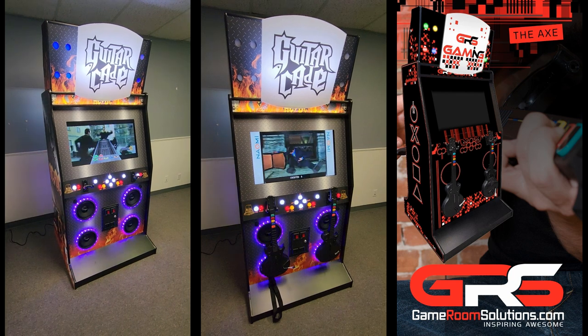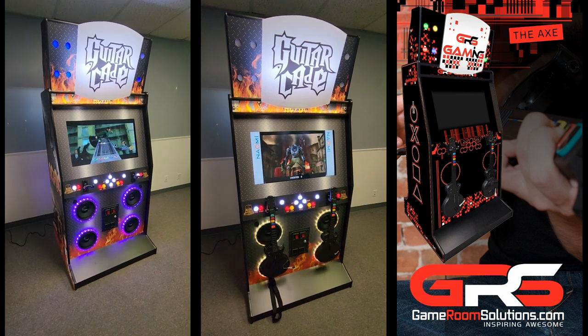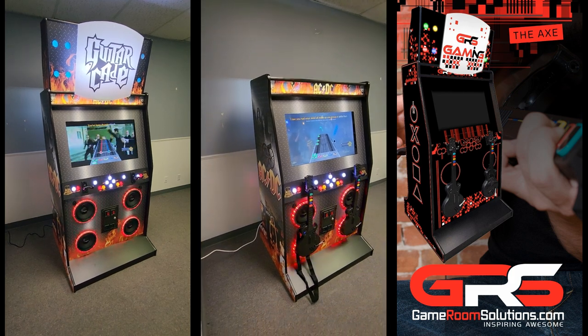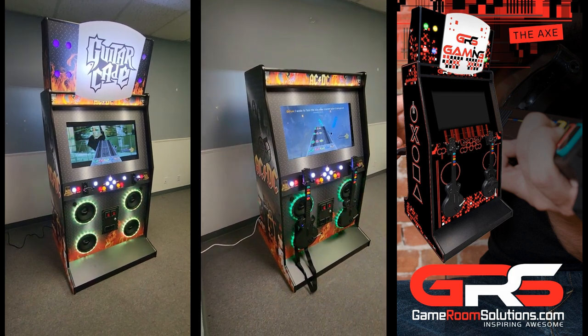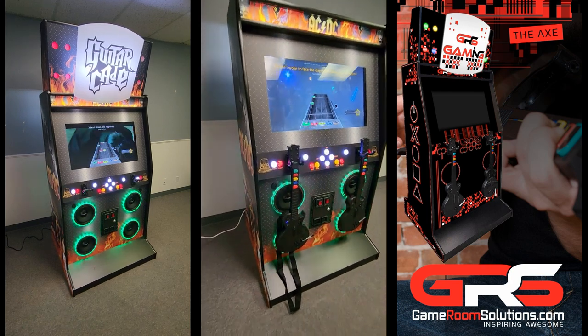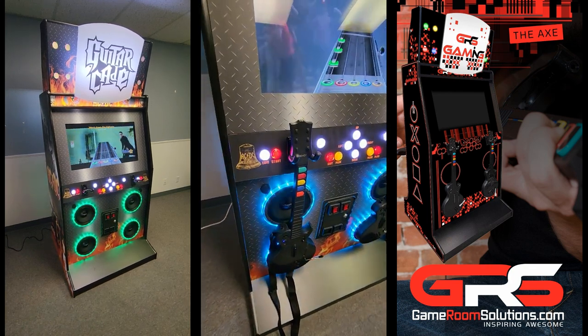Work with our design team to choose or have them design the perfect artwork package, which will come pre-installed on the cabinet. The front of the cabinet supports either 2 or 4 eight-inch speaker cutouts, allowing you to enjoy gaming sessions with amazing sound quality. We also offer custom designed LED rings that sync with the music.